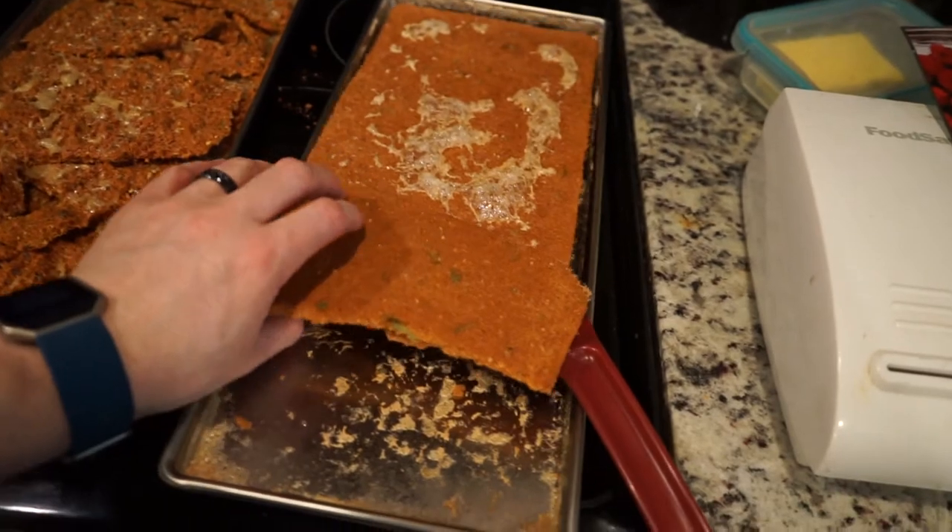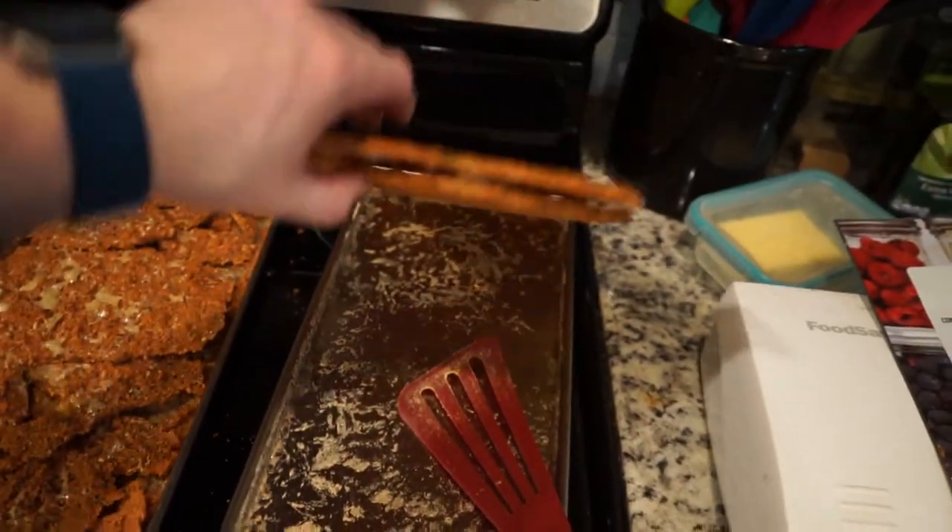This one was fun — it lifted up as one piece. So let me know if there's something you would like to see me freeze dry and try out or anything else. Subscribe, like, share with friends. I hope you have a fantastic day. Talk to you later. Bye.